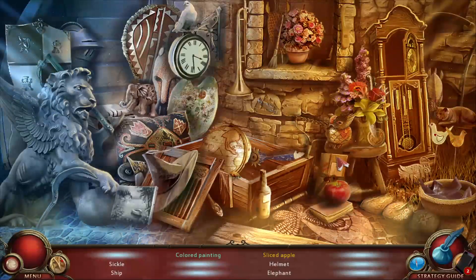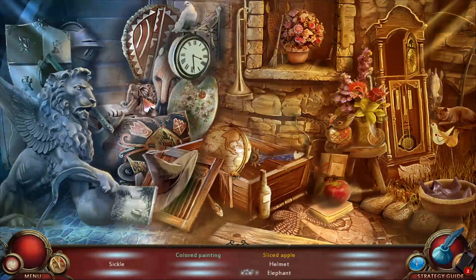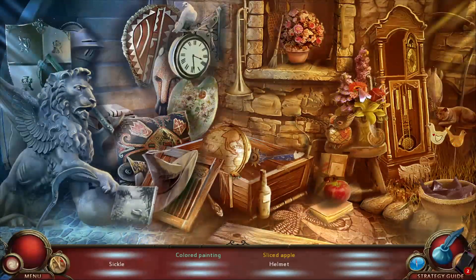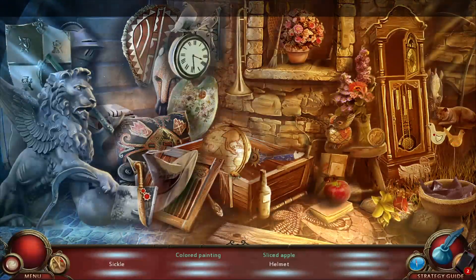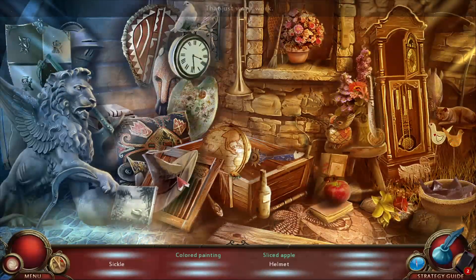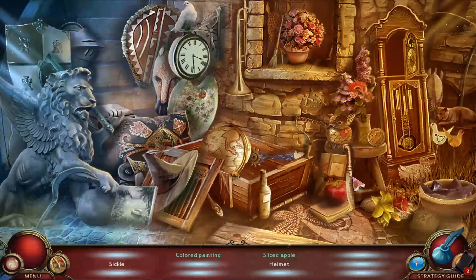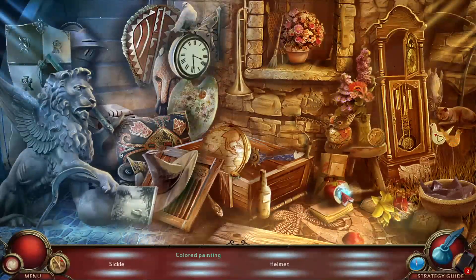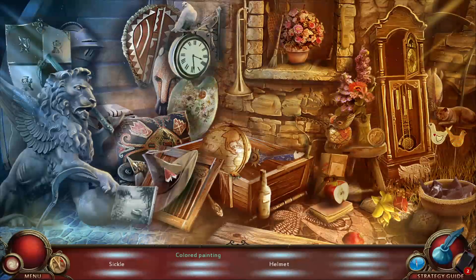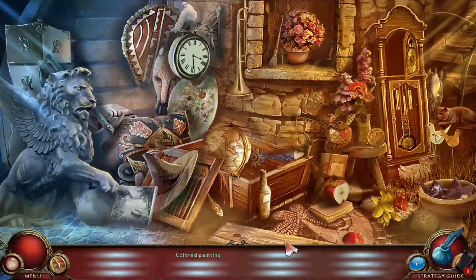They're talking about the astronaut being warm in that garment - he definitely needs to get out of those hot clothes. What are we building here? Colored painting, okay. I have a knife - maybe cut the apple? A sickle and a helmet. There's the helmet, and we need a colored painting.